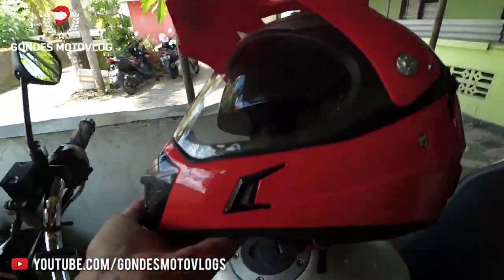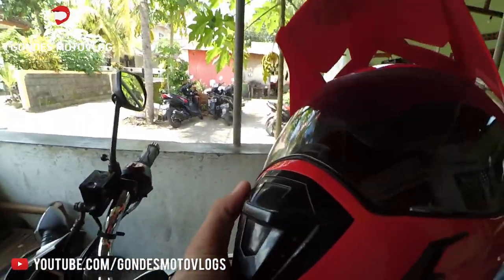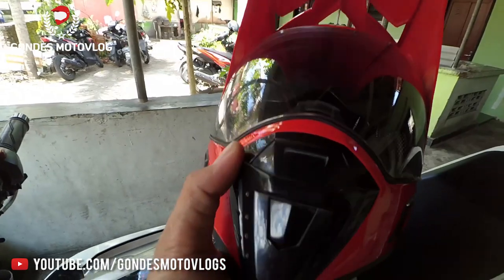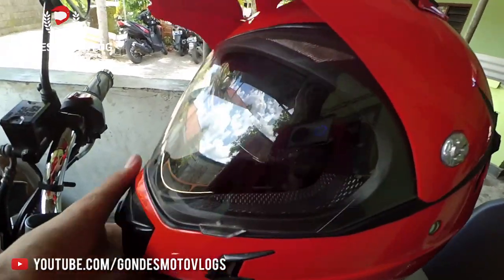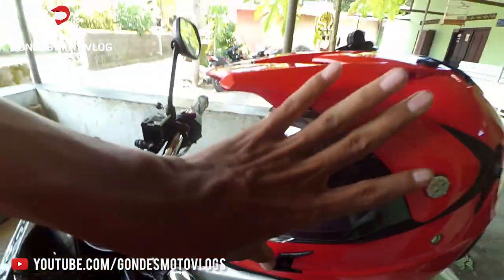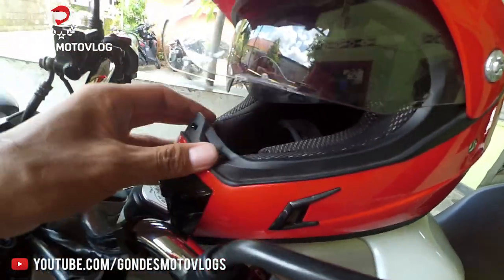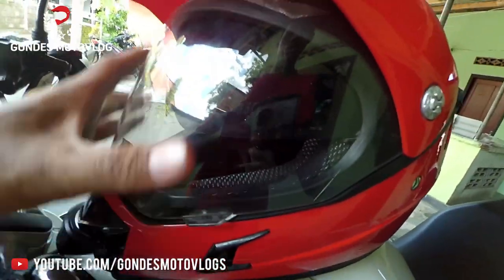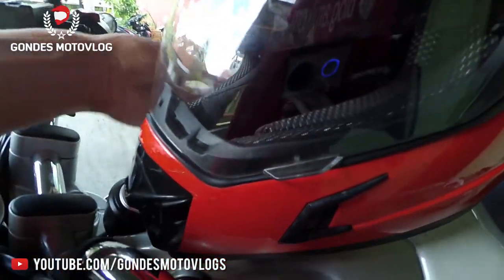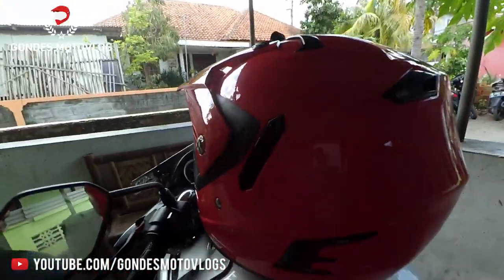For rain, if it gets caught in the rain, this helmet is still safe to use because it is tightly closed. There is already rubber around the bottom of the visor, so when it is closed, the edges are sealed tightly.